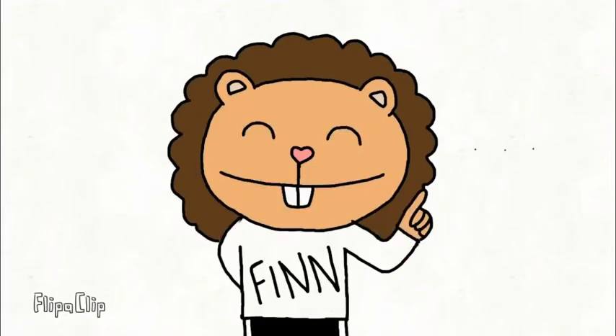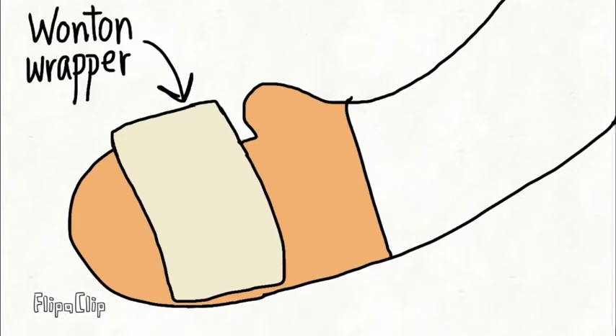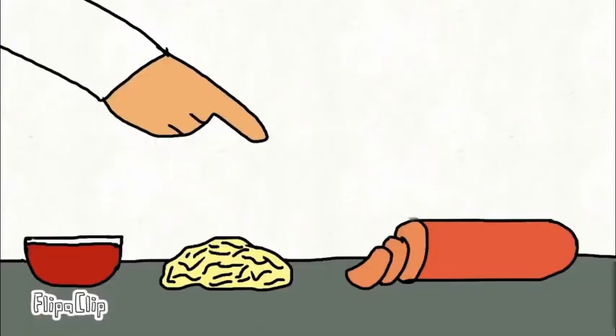Hey guys! Today we are going to make pizza rolls. So first you're gonna want to start off with a wonton wrapper like this. And then you're gonna want your filling, which will be pizza sauce, cheese, and pepperoni.